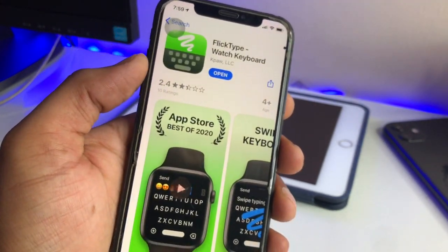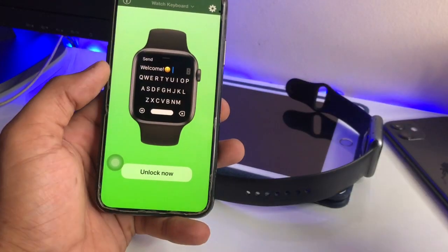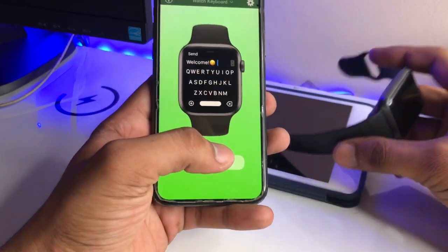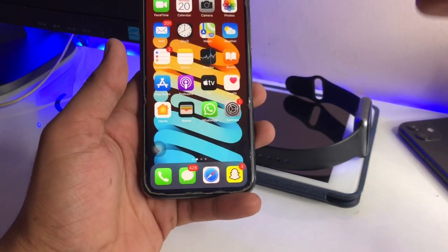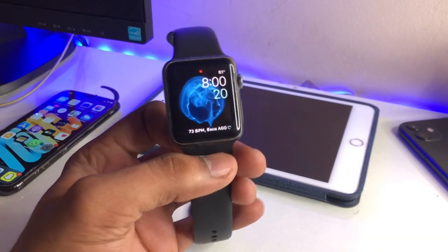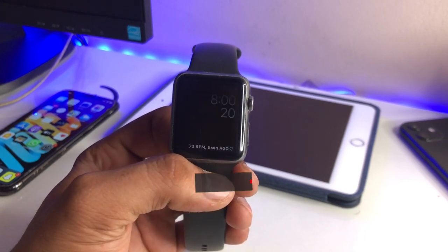In the first results you will see 'FlickType Watch Keyboard.' You just need to enable this keyboard on the watch and you will get this look on your watch. This application also has swiping features, like the swiping gestures in the iPhone keyboard. This is the simple fix. In my case it will not work because this is Series 1 with older software, but I hope you find this method helpful.